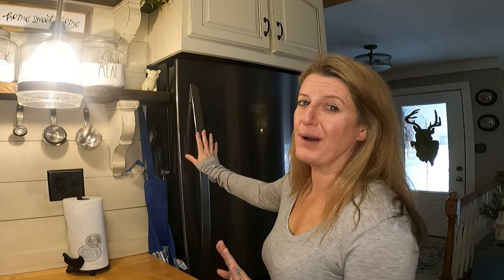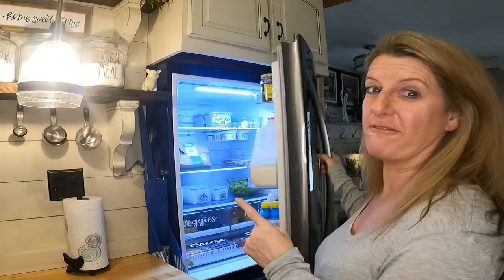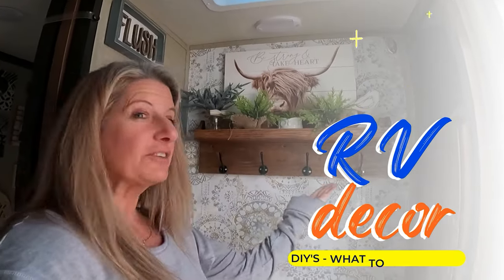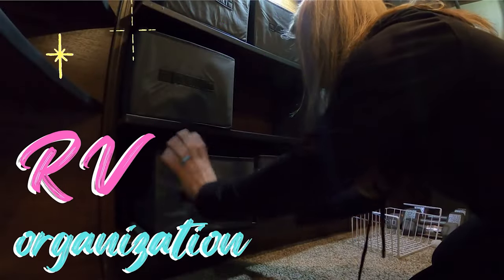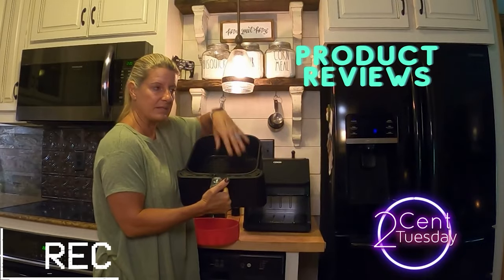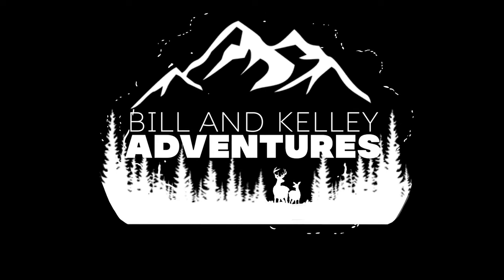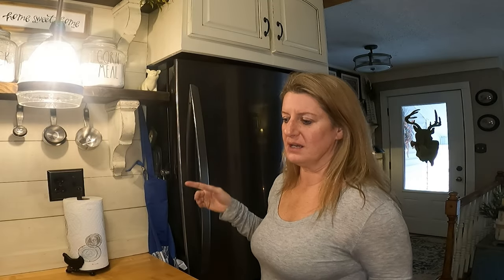On this video, I'm going to show you how I organized my kitchen fridge. Three or four months ago, our fridge died and I thought this is the perfect time to actually organize my fridge.